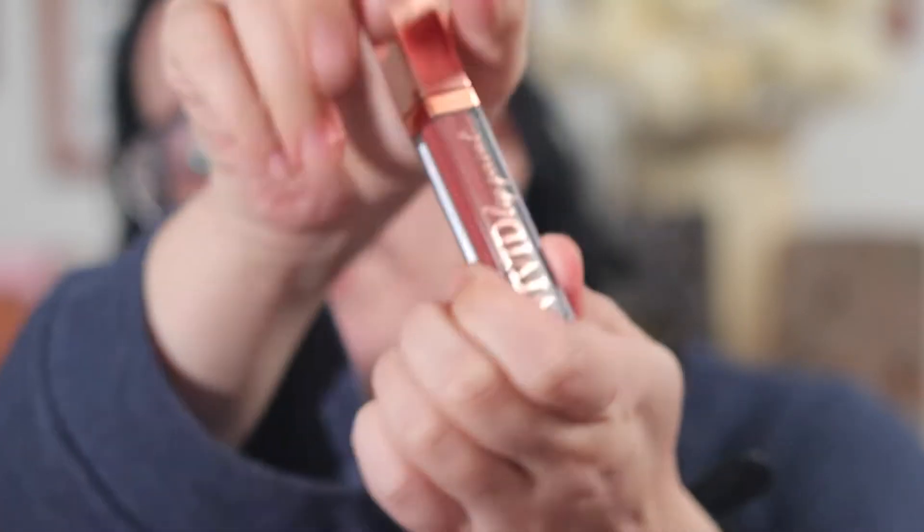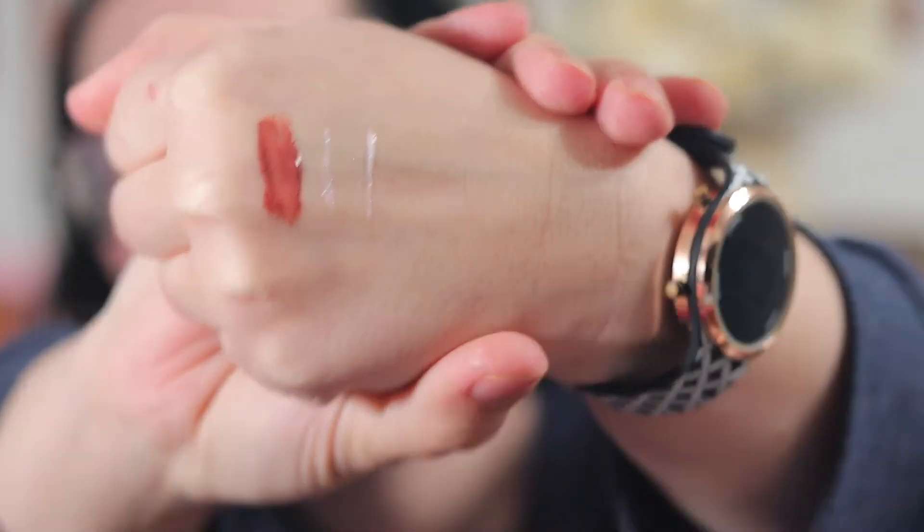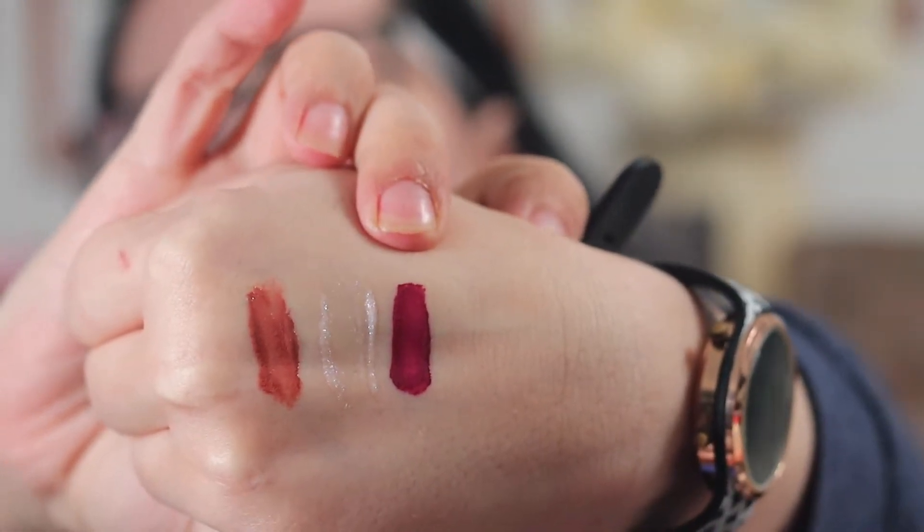Do they have names? It just says lip gloss lip cream on it, but we have — here it is — Peppermint Cocoa Vivid Lip Paint. So that is Peppermint Cocoa. This is Extra Frosty. It doesn't show up a ton but it's just kind of a clear glittery gloss. Then we have Just What I Wanted, which is a berry color. So that's Just What I Wanted. And then we have Christmas Red.